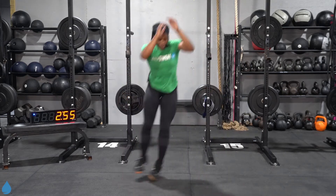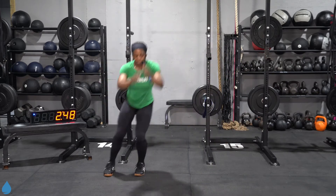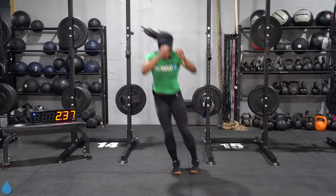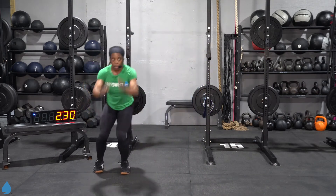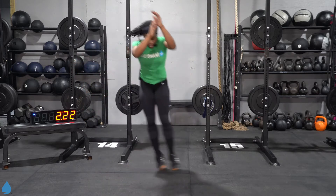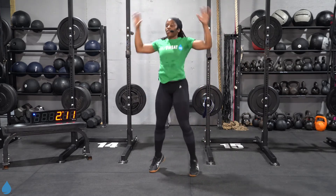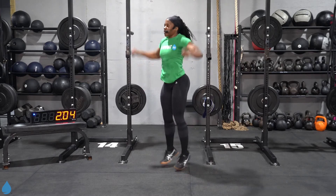One, two, three — come on. As soon as you land from that last hop, you're going right into that reverse lunge. Protect those knees, land soft. Use whatever space you have — one, two, three. Almost done, y'all. Back to the jacks — two, three, four. Don't lose count. I'll try not to count out loud so you don't lose your count.